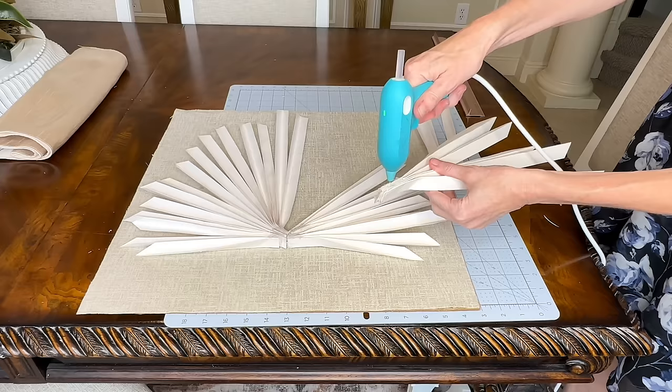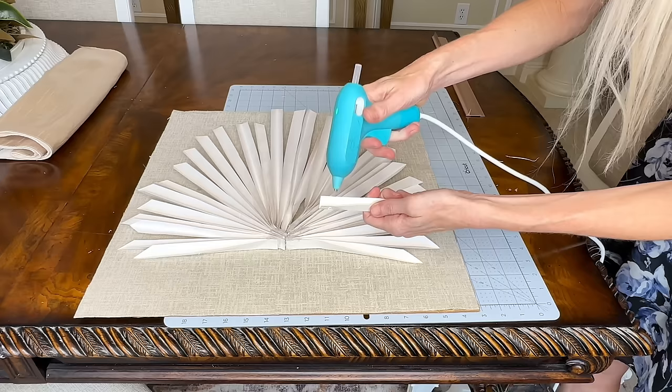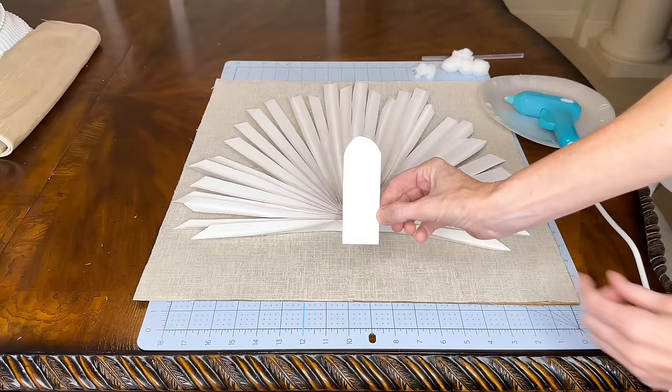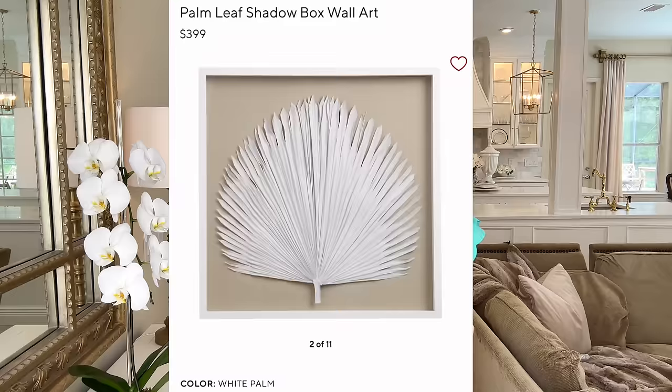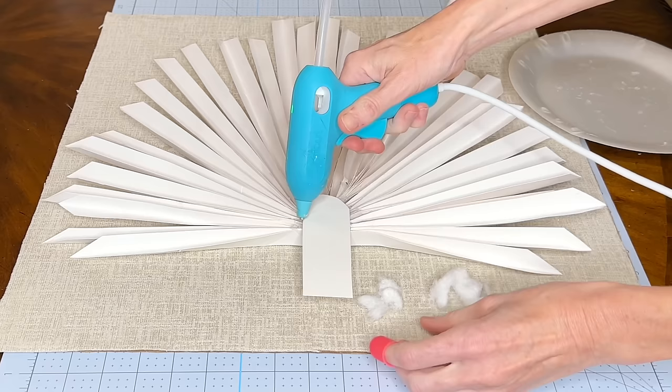I cut some additional poster board segments for filler and added a couple of extra fan pieces to make the palm leaf look nice and full. Now that the palm leaf is in place we need to add a stem — I cut a rectangle, rounded the top, added hot glue to the back, and pressed it to the fan. In the inspiration piece you can see some frayed pieces of fabric or paper, so to recreate that I'm pulling apart cotton balls and adding them with hot glue.